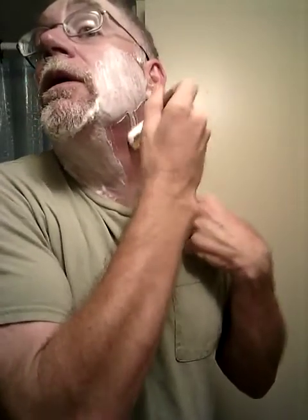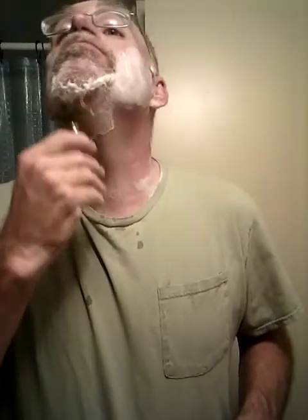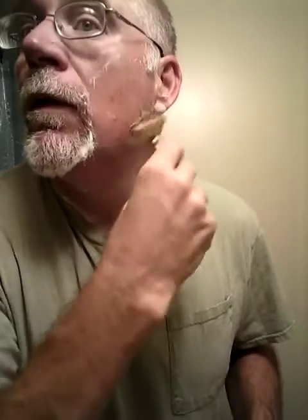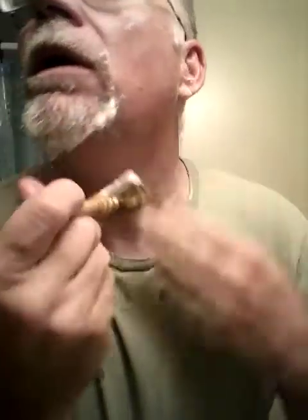We put the brush back in the brush scuttle and for the second pass we should have some nice warm lather. We're working with the 1912 head today on a handle by Patrick 999 from Canada. I did order a flat-top badger brush to put in one of the handles he made me — it's coming all the way from China, so hopefully no excess tariffs on it with that little trade war thing going on.